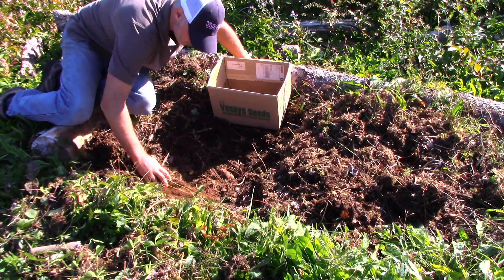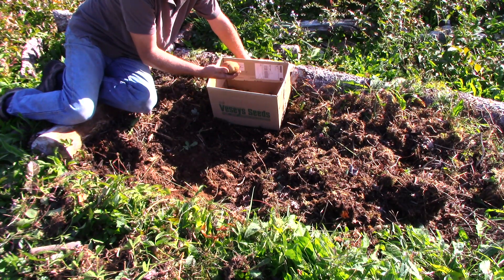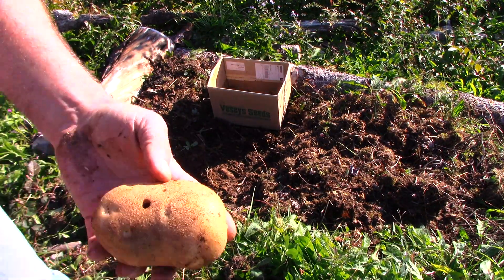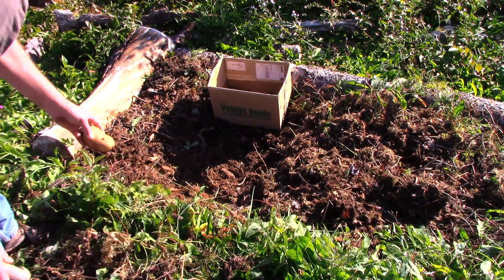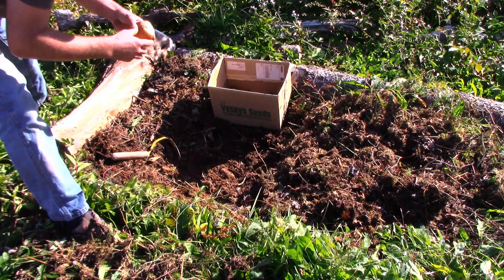Then I go over it with a tool — I use this thing called a homey digger. I find it does a pretty good job at getting the potatoes up without damaging them too much. I'd like to not wait too long to do this. Here I've got a potato with a hole bored into it, and I'm going to break it open and see what's in there.